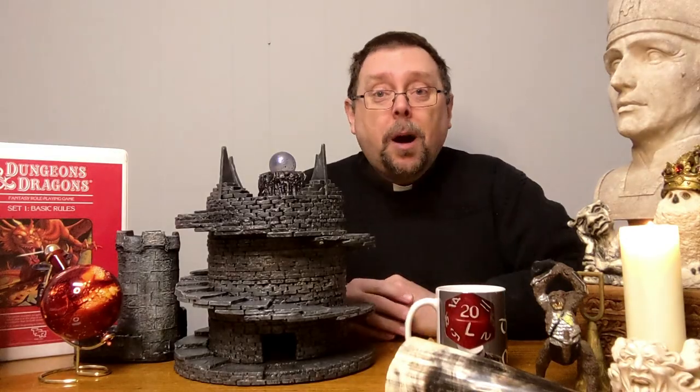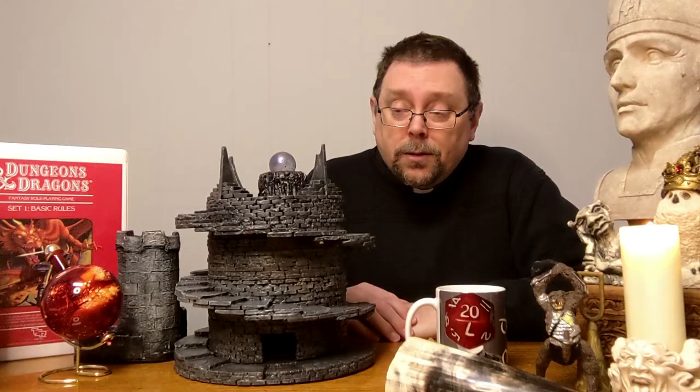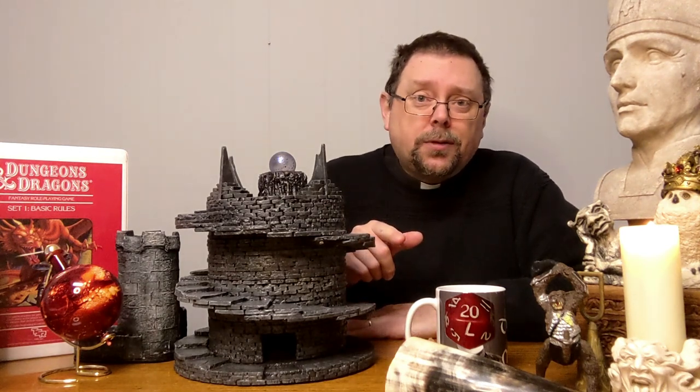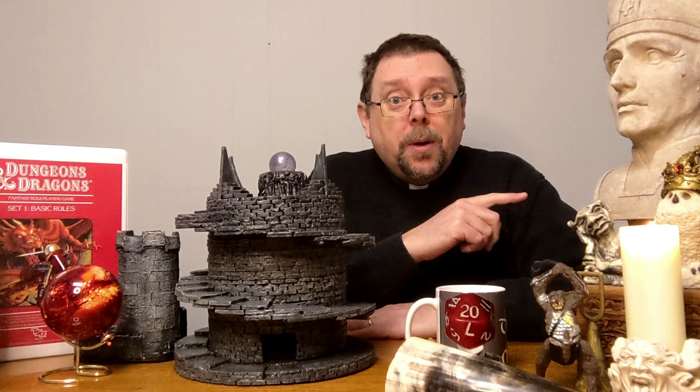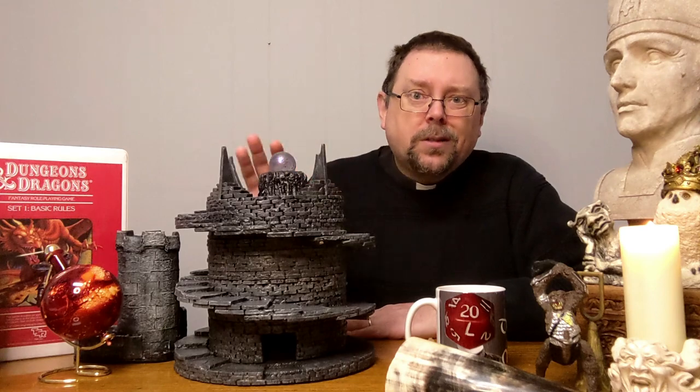After that, it's the top of the tower and the big boss fight — of course the big boss fight always happens on the top of the tower. So there it is: the tower. This was actually the first piece of terrain I ever made. Even the little tiles I used a couple of adventures ago in the bandits adventure — I made those after I had already started this. It took me weeks and weeks and weeks.